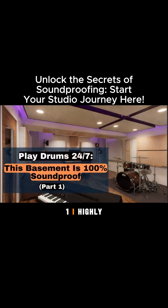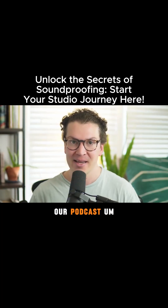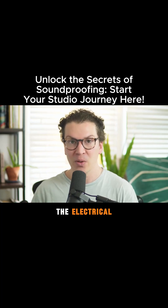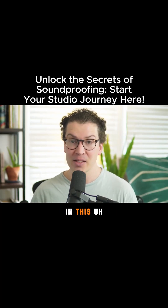So if you haven't watched part one, I highly recommend going back to that. It'll be linked in the show notes below, and if you're listening on our podcast, just go back a week. I'm super excited to have you guys here to talk more about the electrical, the HVAC design, and the acoustic design in this studio that we did for one of our clients.